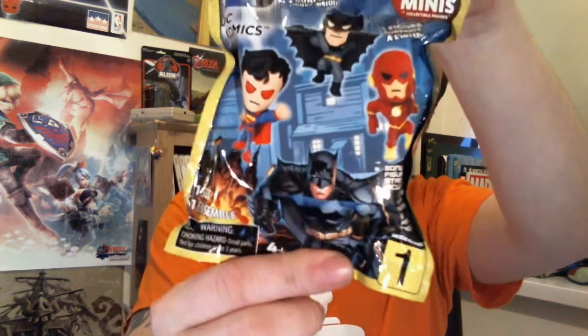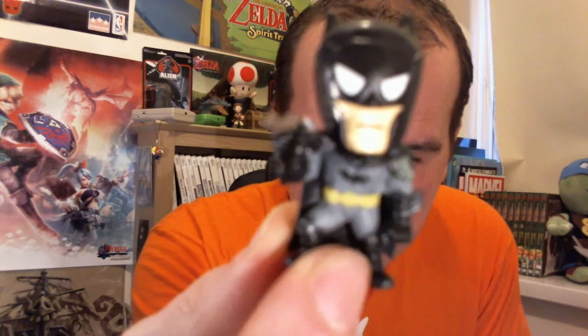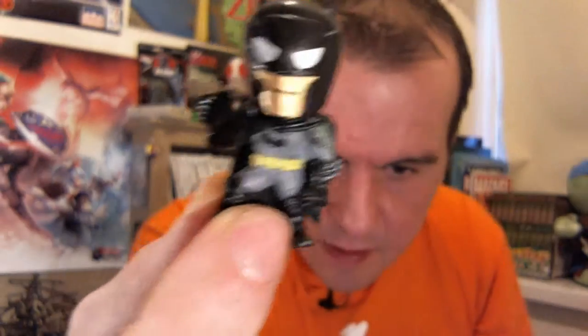Next up we have a little blind bag, DC style, so we'll see which one we've got. I'm not a massive DC fan, but on the flip side it's Batman, which is pretty much the only DC character that I really like, so I can't complain too much at that. It comes with a little stand and everything — yeah, cool enough.